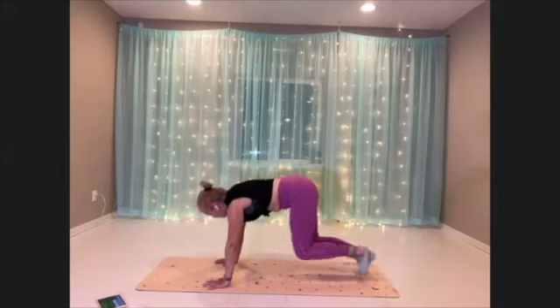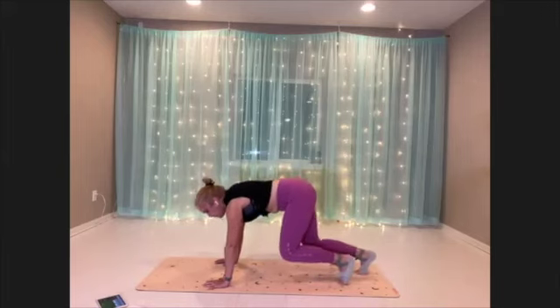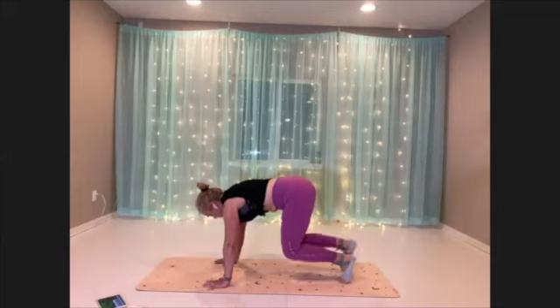And again, if you need to just hold for a beat, or you can rest your knees down for a moment and just try to hop back in.